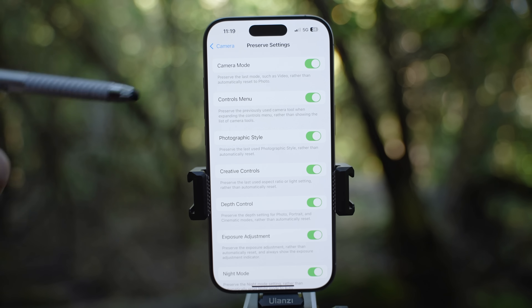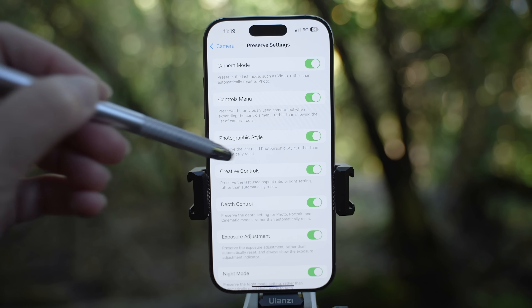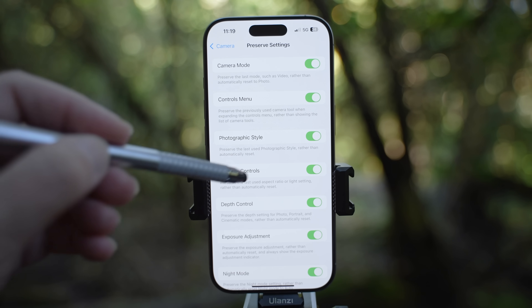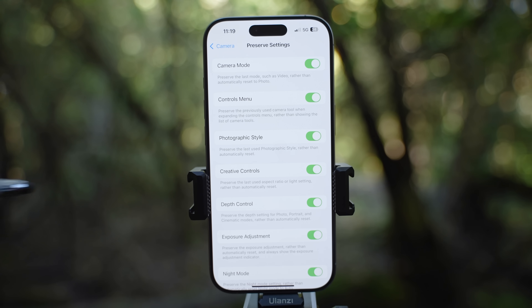Controls menu will pull up the last camera tool used instead of showing the list of camera tools. Photographic style will use the last used style — not going back to default. Creative control will use the last aspect ratio or lighting setting. Depth control will use the last setting in portrait mode. Macro photos can now also be taken with the main camera — if you enable this, it won't go back automatically to shooting with the ultra wide angle camera.